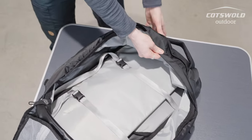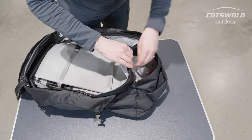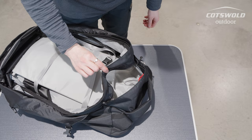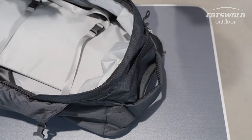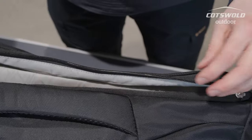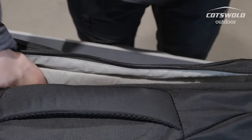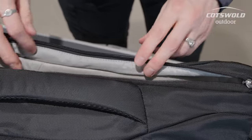With these straps you also have a small pocket in the top for easy access to any documents or electronics that you might need. There's also a handy sleeve down the back section that is padded and would make a good laptop sleeve.